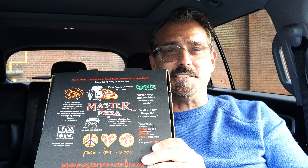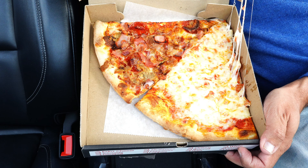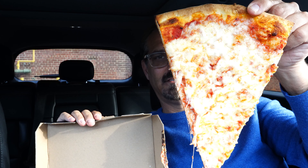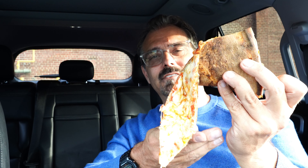In this box I got two slices — one meat lovers and one plain. Let's take a look at the pizza and then we'll give it a taste. Let's take a look at the front. Let's take a look at the back. Let's check out the flop. A little bit of flop — looks like a lot of flop. Two hands on this one. Let's give it a taste.